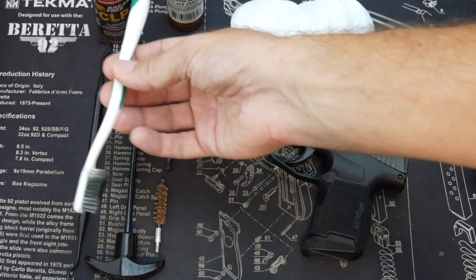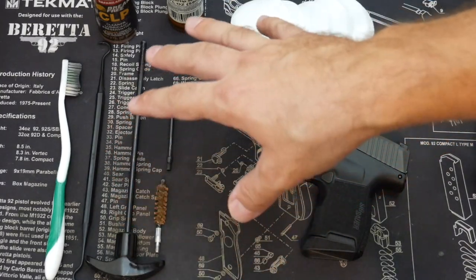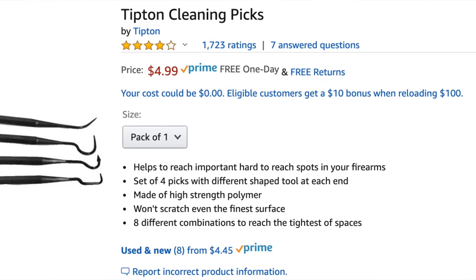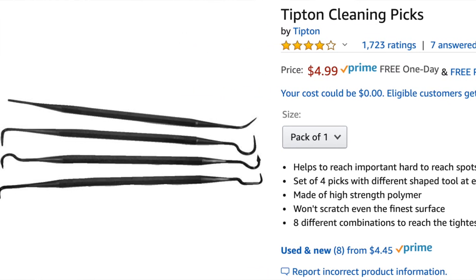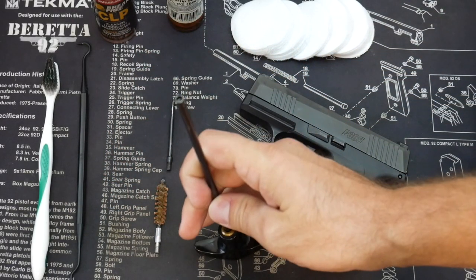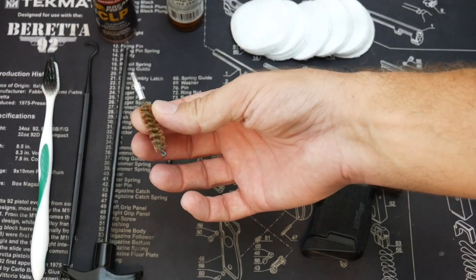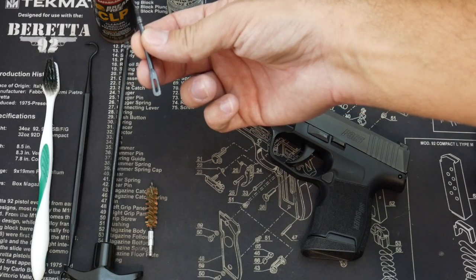Over here, you have a very fancy toothbrush — real cheap part. This will help scrub some of the nooks and crannies and break up debris so we can wipe it away. Similarly, these are polymer picks, also right on Amazon. These are designed to get into those really tight spaces that your fingernails can't reach with the patches to clean it up a little bit better. And over here we have a free-spinning bore cleaner push rod with a screw adapter, designed to use adapters like a nine millimeter brass wire brush or a patch pull-through piece.